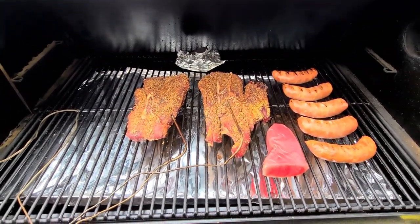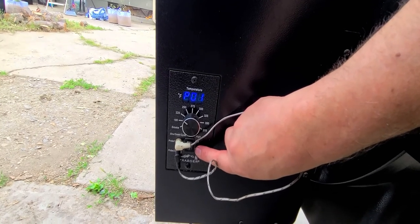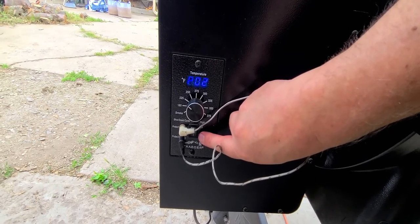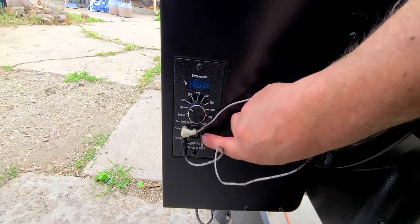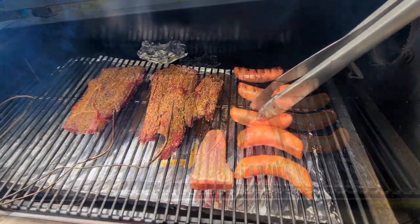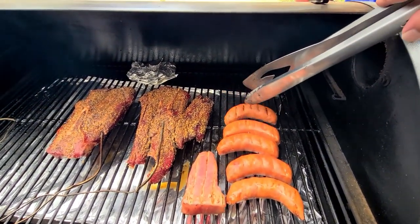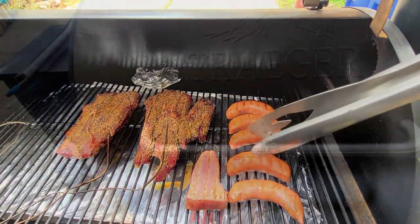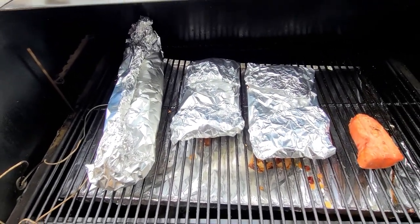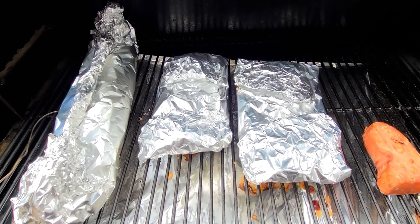Let's see what kind of temperature we're looking at on this bison steak. We're at 121 on one of them and 118 on the other — still got a ways to go. The sauce is coming along good. I've got the bison steaks wrapped up in foil with some apple juice in there, and we're going to let these things steam and get super, super tender.